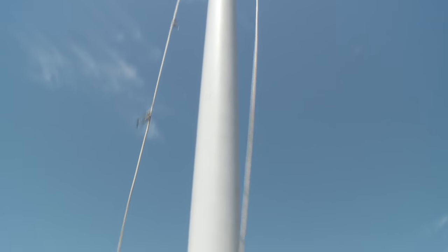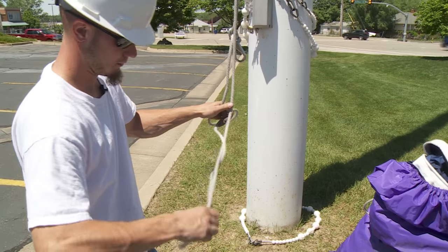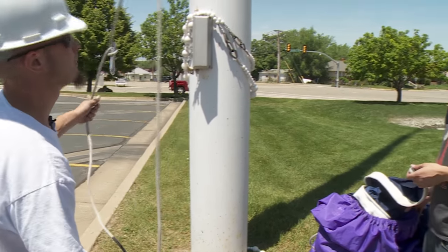The rope on these bigger poles is a wire core rope. That means there is a cable running through the middle of it, and that makes the rope much stronger and more durable. Before attaching the new flag, take some time to untangle the rope.